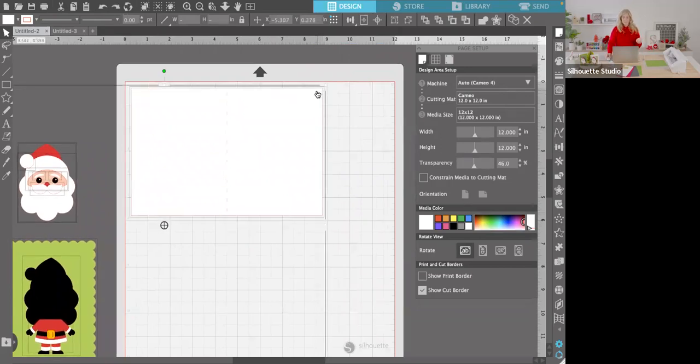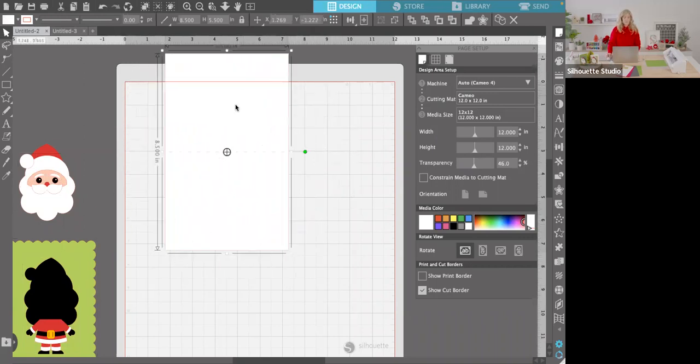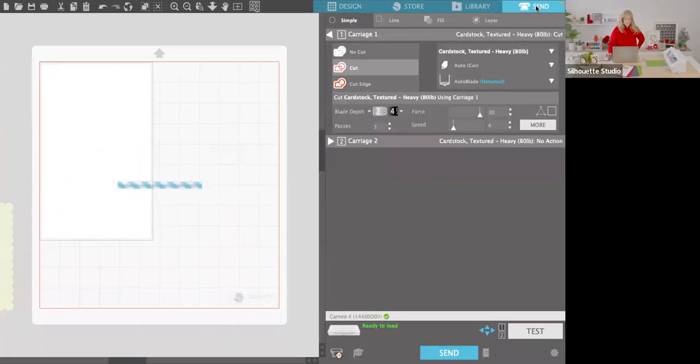You would need to scale everything down just a little bit, because it's pretty hard to fit an eight-and-a-half-inch card base on eight-and-a-half-inch paper perfectly. You'd probably end up cutting off one edge. Now that I've got my card base set up, I'll go ahead and hit the Send tab up here at the top. Make sure you're connected to your machine — you can easily cut this on a Portrait or a Cameo.